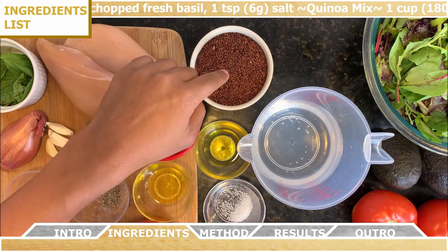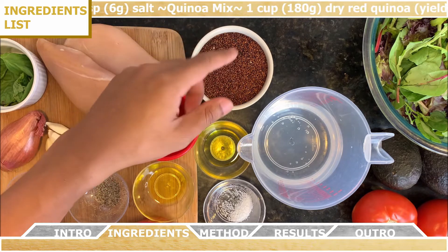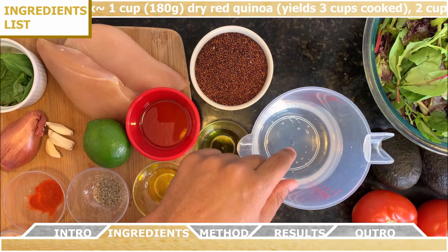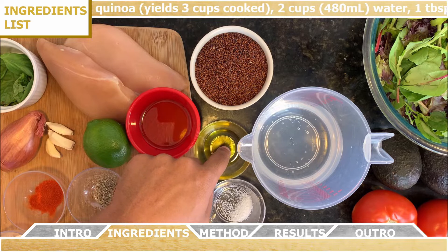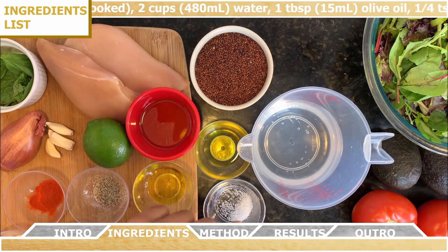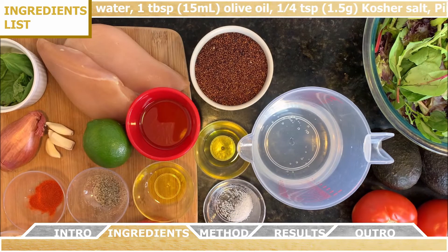For the quinoa mix, you're going to need one cup of dry red quinoa, and that's going to yield about three cups cooked. You'll need two cups of water, one tablespoon of olive oil, a quarter teaspoon of kosher salt, and a pinch of freshly ground black pepper.